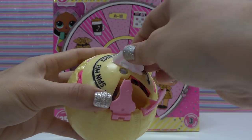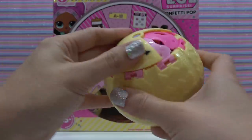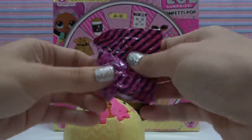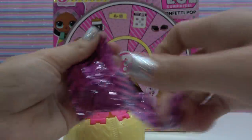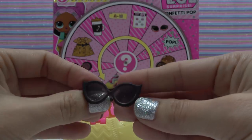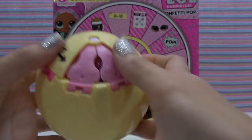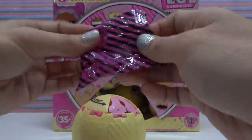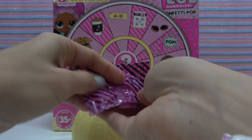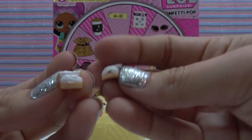I'm going to take this sticker off. Now we close, spin, and repeat. Second opening. The second bag has our accessory — it's a pair of little black sunglasses. Close, spin, and repeat. And our third bag has our shoes — it's a pair of white strappy sandals.